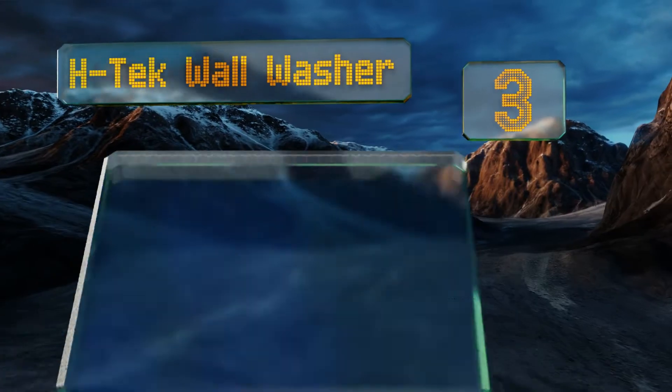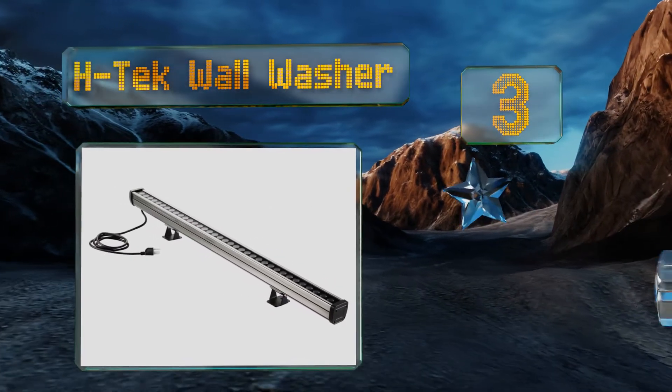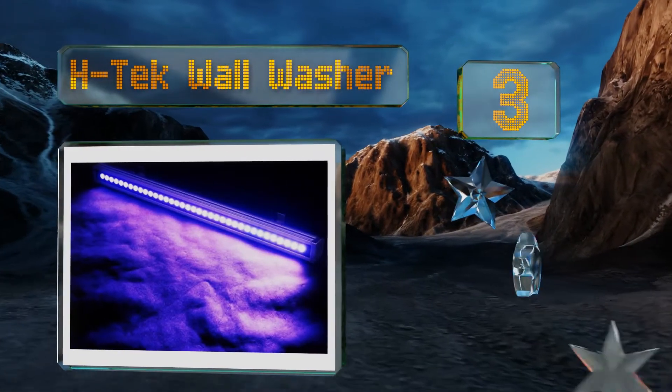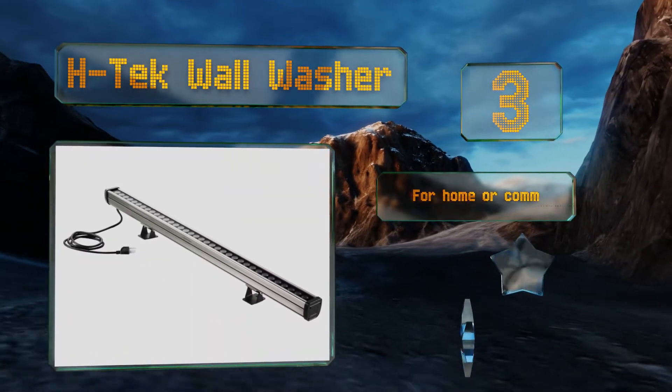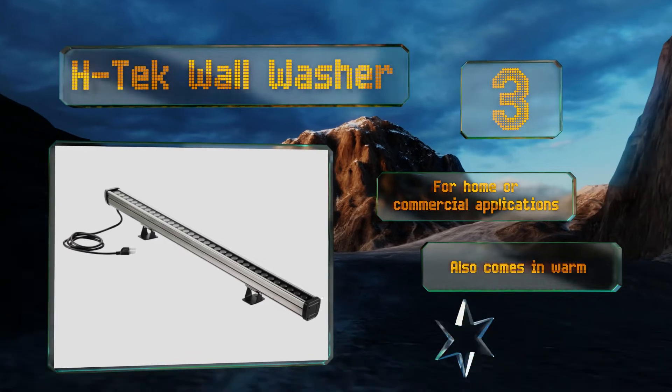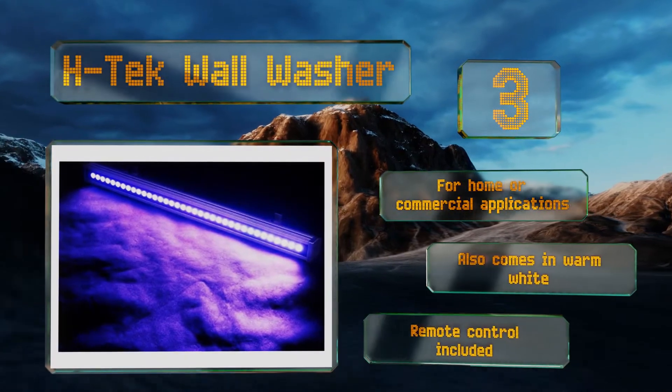Nearing the top of our list at number three, suitable for both indoor and outdoor use, the H-Tech wall washer adds charm and visual interest wherever you place it. Each is an ample 40 inches long, which is just over three feet, and it remembers its previous setting when you turn it on. It's good for home or commercial applications and also comes in warm white with a remote.